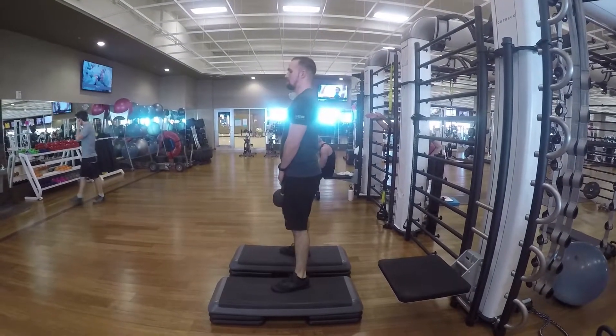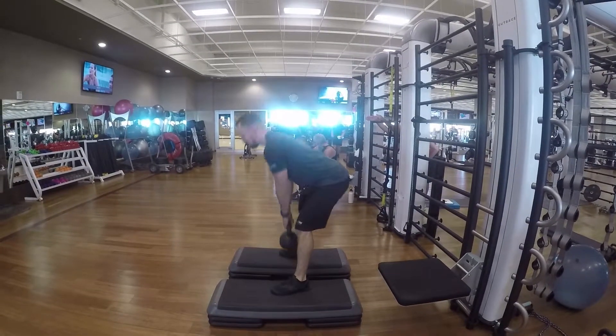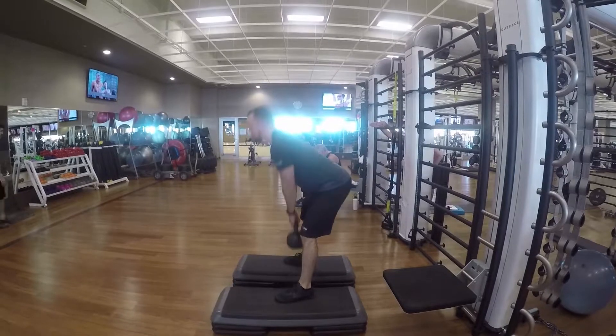Build your lower body, lower back strength, and your hamstring strength. Make sure to have some nice and controlled movements and to go till failure.